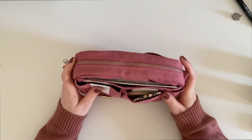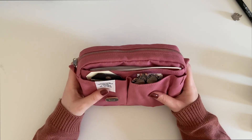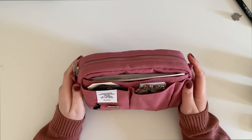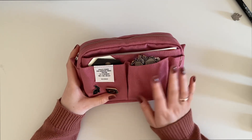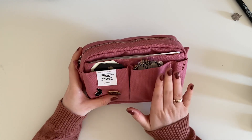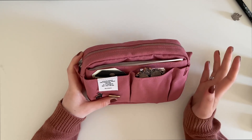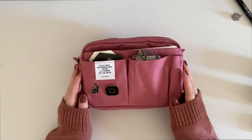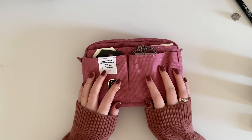I hope you guys enjoyed seeing my Delphonics pouch setup. Maybe I'll do an update to show how I'm using it and getting on with it, but for now this is the setup I've got and I'm really chuffed with it — I absolutely love the color. Thank you so much for watching, I hope you have a wonderful rest of your day, and I'll see you in the next one. Bye guys!